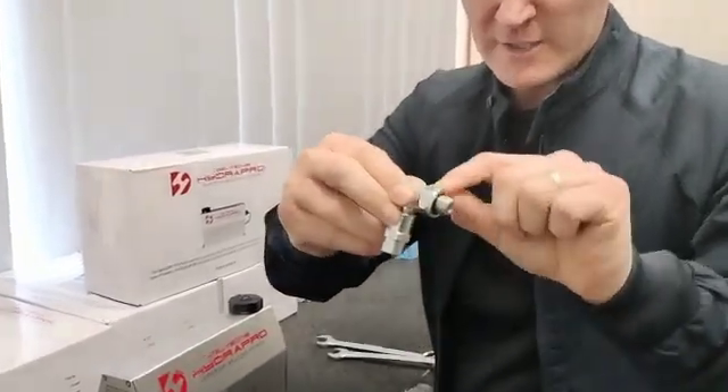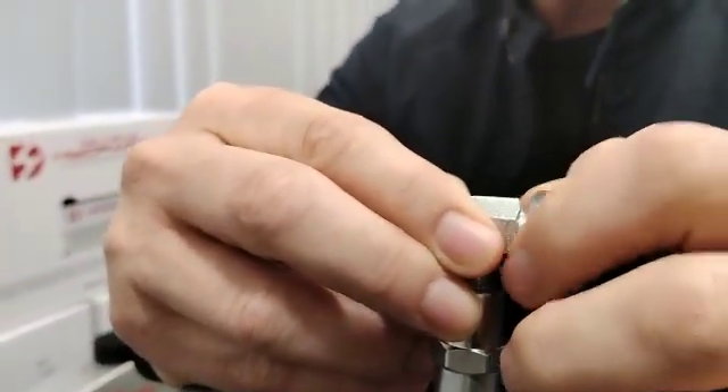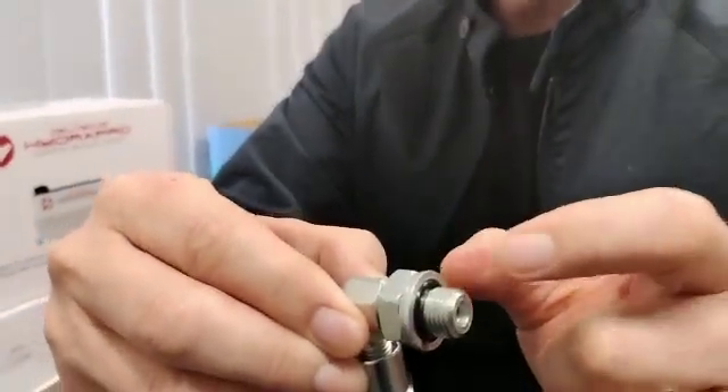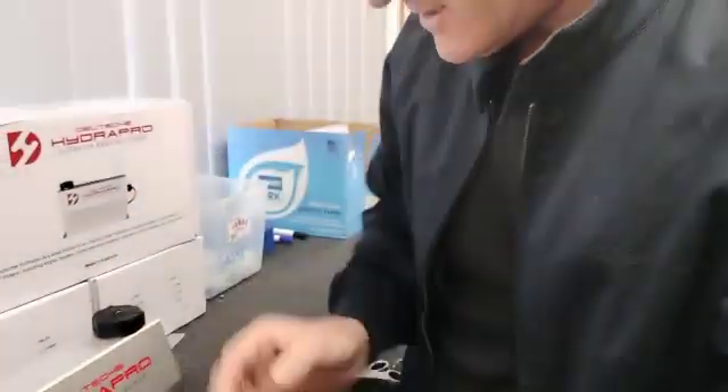You need to make sure the lock nut is not too far back on that thread. It needs to be right up there onto the thread like that, and that will create the seal. The O-ring will compress and the support washer will hold into place.